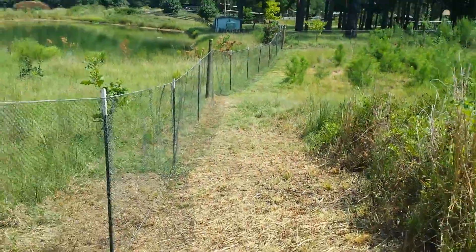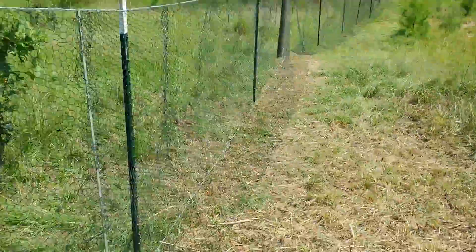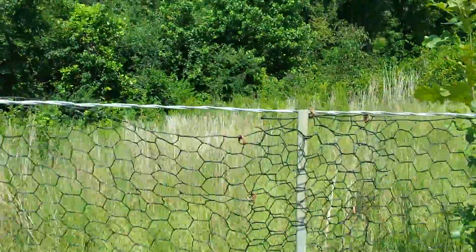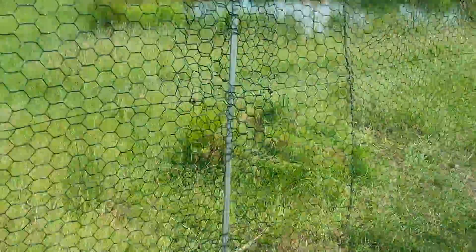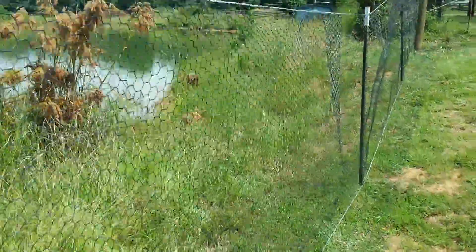Right here I got where we connect the wire together — put a beam in between it, use those little ties, and just overlap it to keep it going. Got a tension wire on the bottom so predators won't be able to come in here, because they're going to try to dig in. There's another spot we had to add on right there in that little section. I have a foot overhanging on the bottom, and it's a five foot high fence.